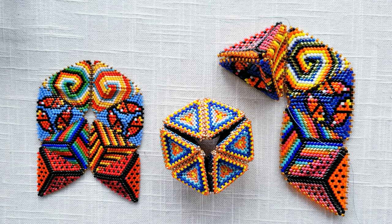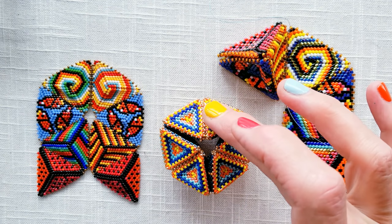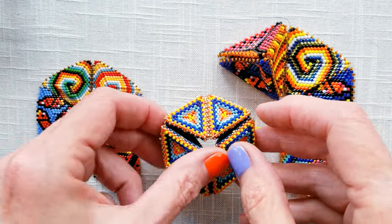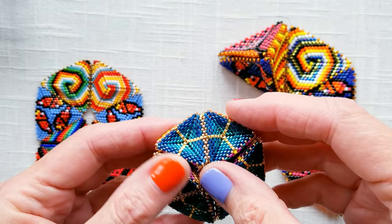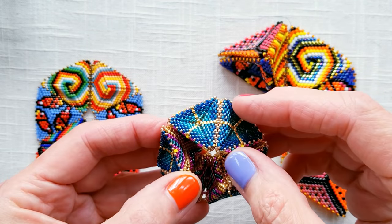Hi, this is Kate McKinnon with Contemporary Geometric Beadwork. I'd like to show you how the jellyfish net folds up into a set of mirror tetrahedra. The kaleidos cycle is made from three sets of mirror tetrahedra, and so each one of these jellyfish represents one-third of the machine.